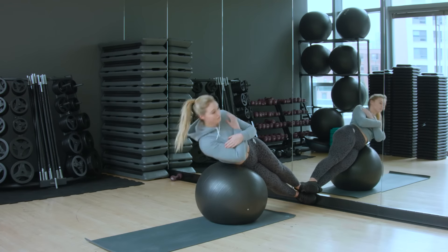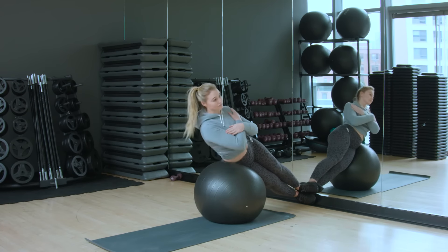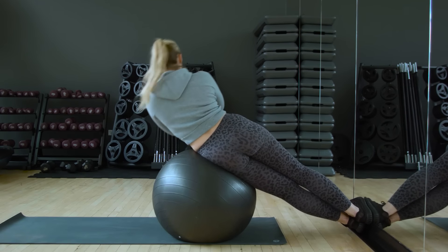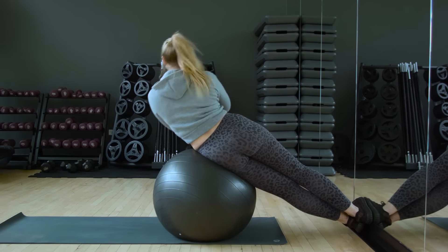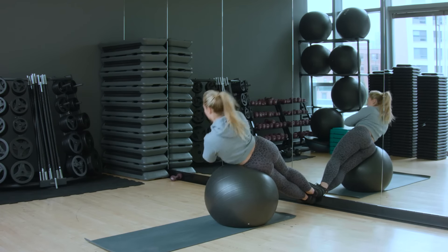This is really working all of your obliques, tightening your waist. I love this exercise. I do it on both sides and I try to do about 20 reps. If you can do this three to four times a week, it'll be really good for your core, tightening all around the outside.